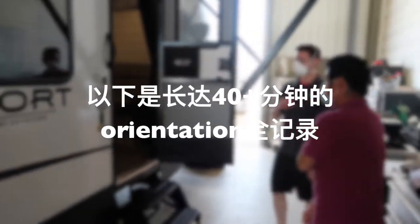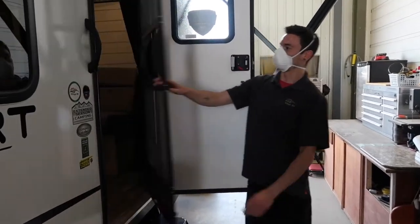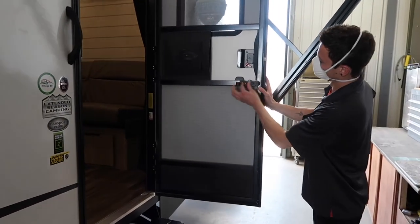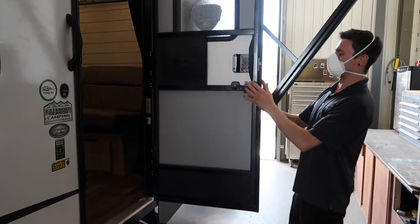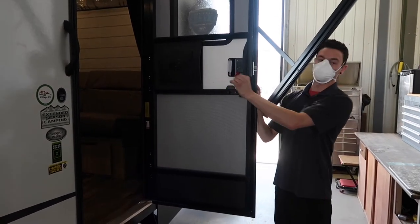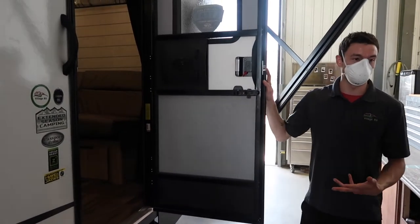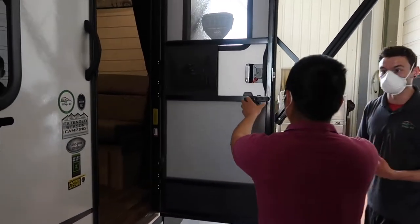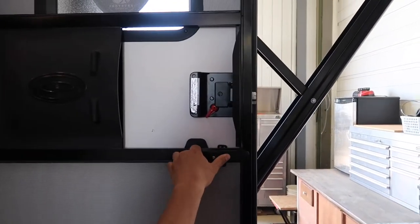Starting at the entrance door: you have a screen door that works on its own or with the main door, where they're supposed to travel together. This is the deadbolt — on the inside, this little red latch deploys the deadbolt. That is the very best way to secure the trailer whenever you're not in it or going down the road. This extra pin going into the side of the trailer keeps the door from flying open.